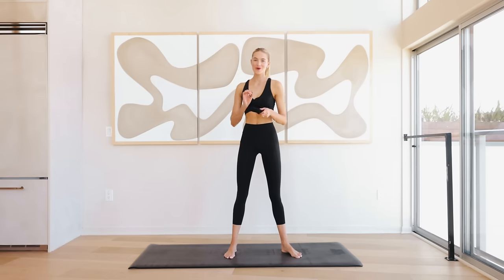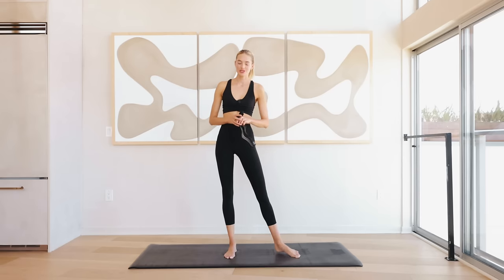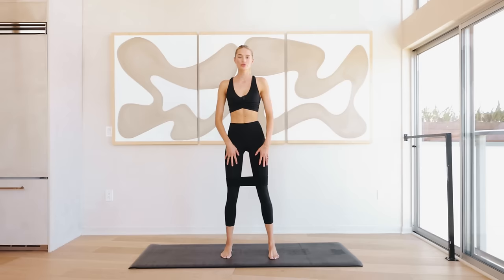Hey guys, welcome back to a new video! Today we're going to do a booty and ab workout. You will need a resistance band just to really activate those glutes and that booty. Let's start putting it on — I'm going to put it right above my knees. Roll the shoulder blades back and engage that core.